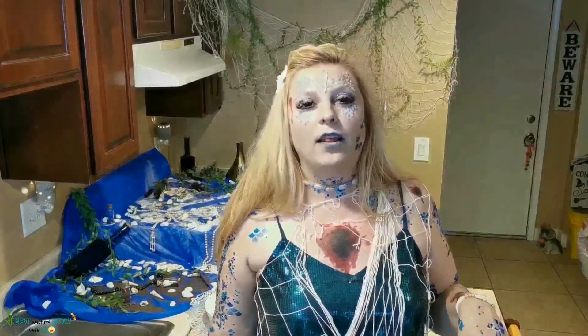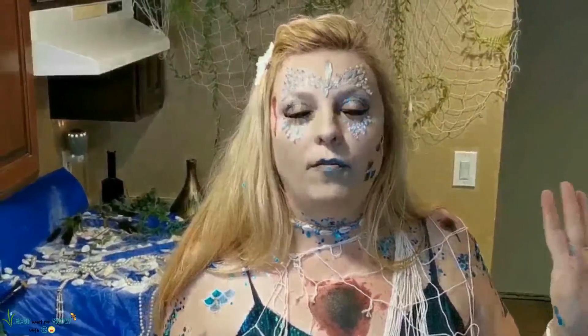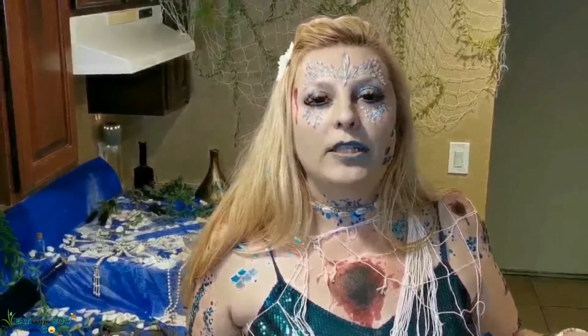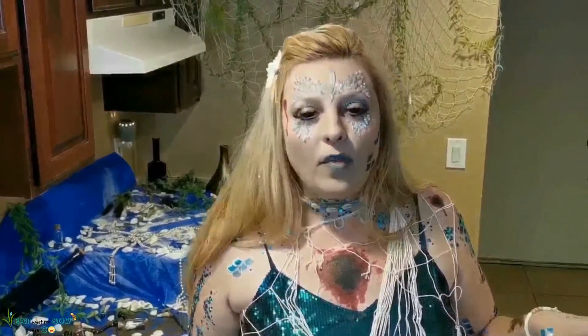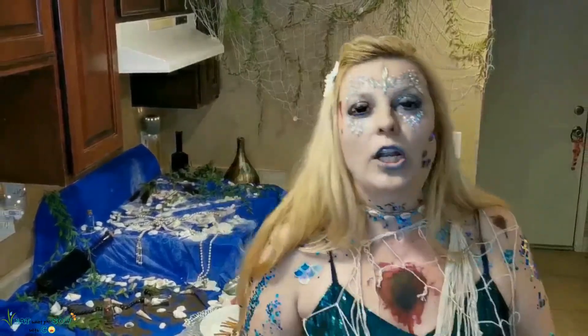That was super freaking easy and a lot of fun — you would have so much fun doing this with your kids. Obviously without the knife part for the apple, but the Oreo stuff would be a blast to do with kids. Let's see what Dave thinks when he gets home — we will both give ratings on this when Dave gets home, so stay tuned.